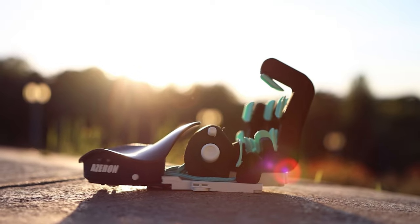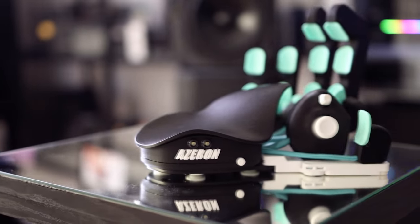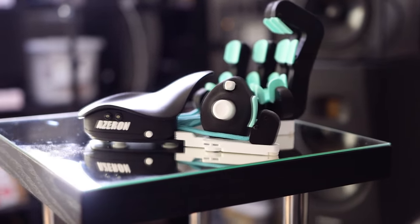The Azeron Classic is much better than the Tartarus V2 in ergonomics because you can configure it for your hand, whereas the Razer is fixed — you must use it as-is. On Amazon, many people have complained about Razer's build quality and the inability to configure the shape and ergonomics of their gamepads.